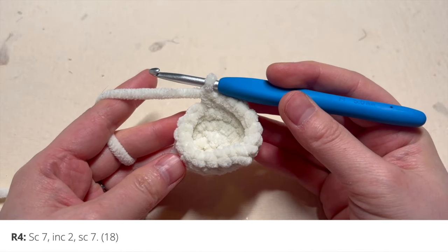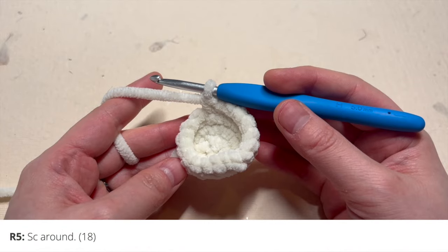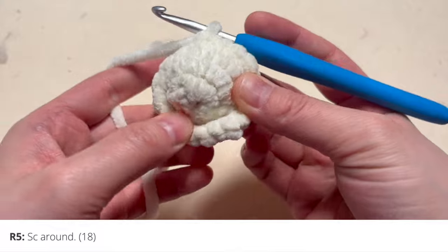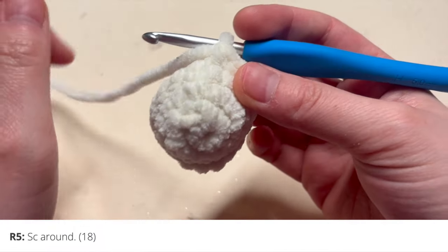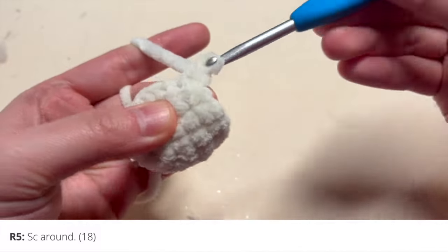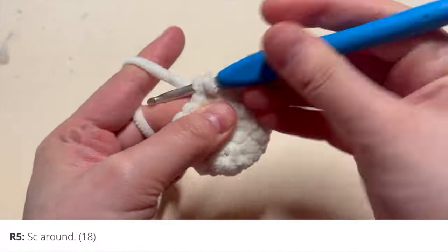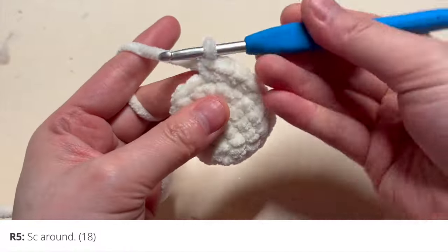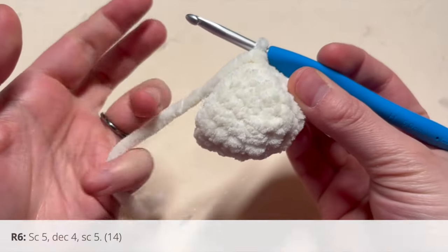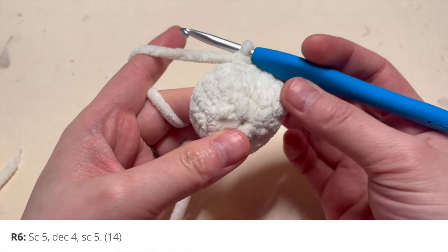In round five, you're just going to single crochet around for a total of 18 single crochets. Then let's start on round six. For round six, you're going to single crochet five, decrease four, and single crochet five.